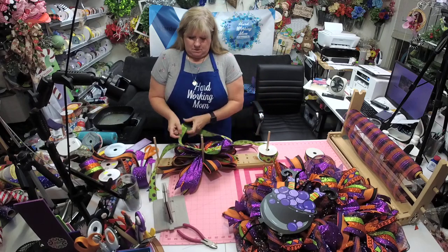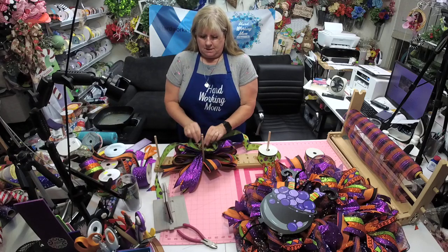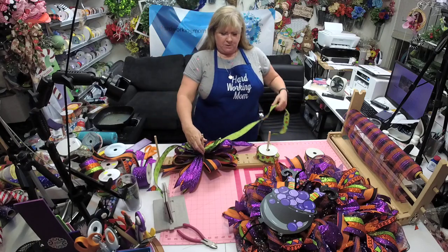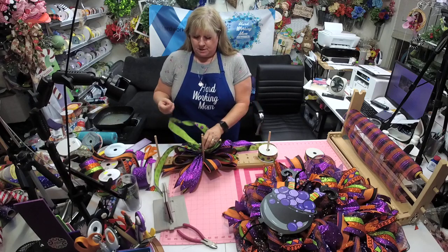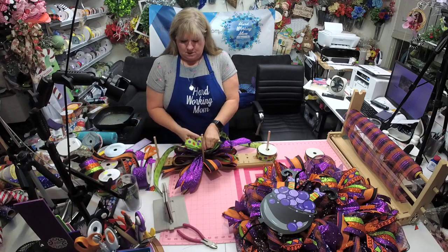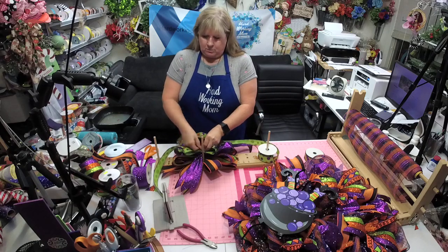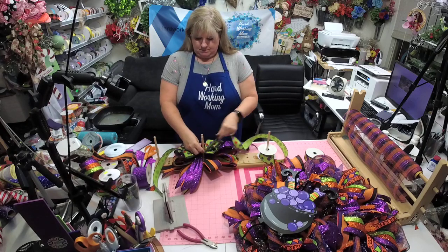Just make sure these match. When you're working with a bow, if you will pull out ribbon so that you're not fighting with your spool, that makes a big difference. If I'm missing comments it's because I'm concentrating on the bow.